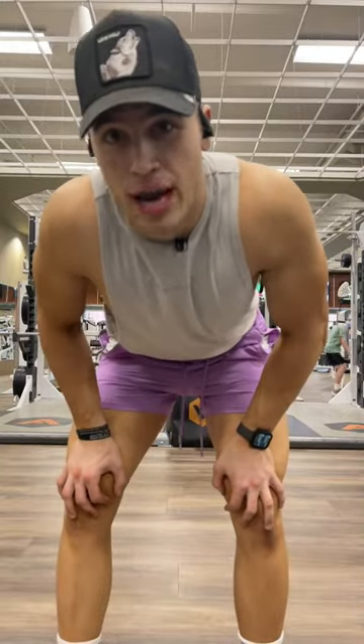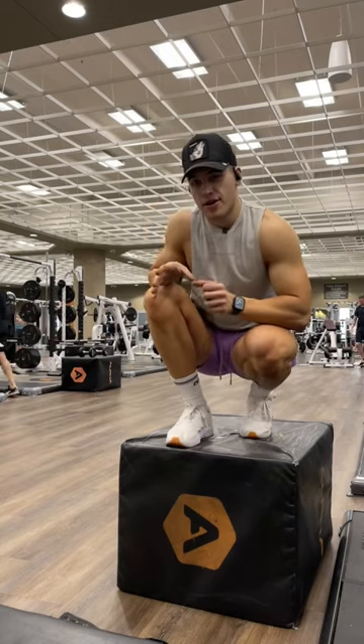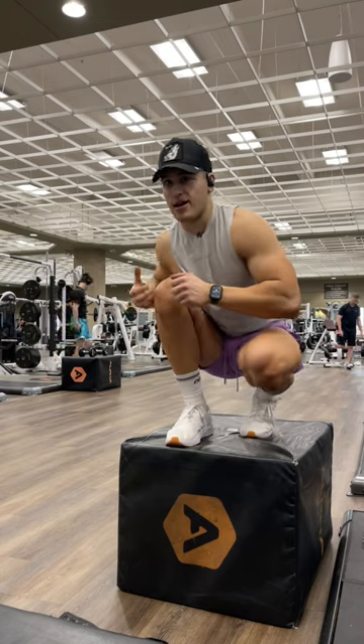Struggling to get a good squeeze into your hamstrings? I got you. What we're going to do is called RDL Deficit. This is going to allow you to get a better stretch and lengthen the muscle better through the movement and allow you to get a better burn.